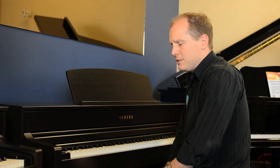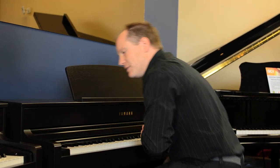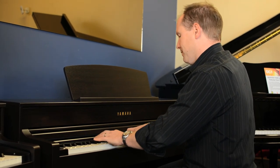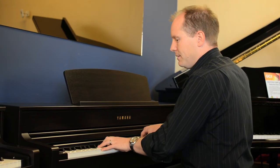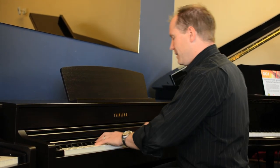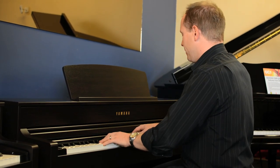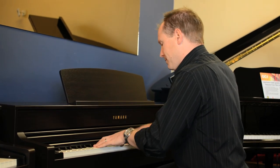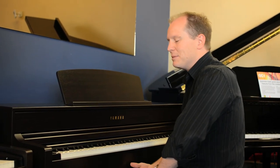Yamaha have also updated the electric piano sounds, and you've got a much better selection compared to the old series. There's the stage electric piano, a DX electric piano which is pretty similar to what's always been there, a Vintage E-Piano, a Soft electric piano, a Phaser electric piano, along with a couple of others. Some really nice improvements there.